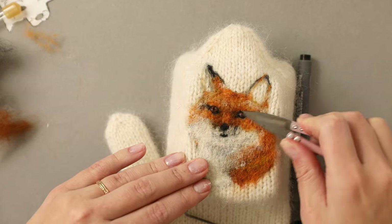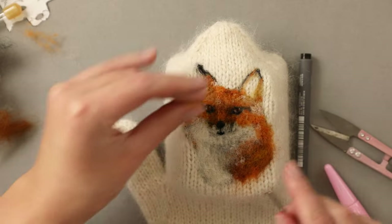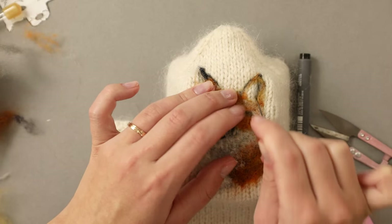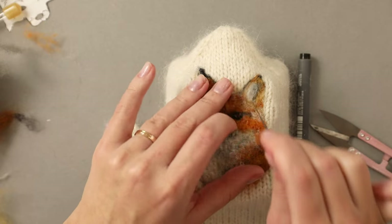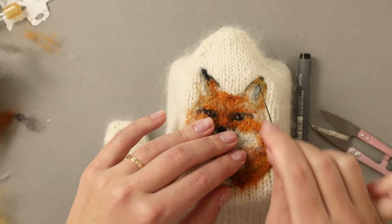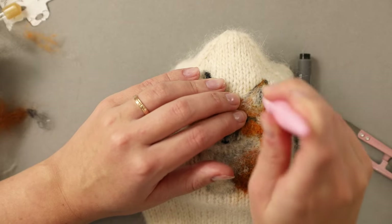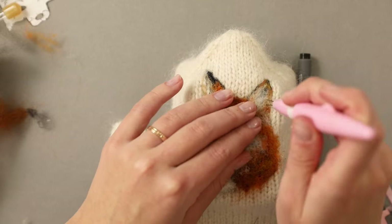Another tip I have for everyone trying to create their own fox wool painting is to take breaks and change your focus. I didn't want to overwork the eyes and nose and make decisions I'd regret later, so I decided to move on to finishing this ear. I'm using the gray to indicate the shadow and then adding a lot of fluffy white to create the fluffy fur that is usually around the ears. Foxes actually do have some fluff coming out of the ears — I think it's nice protection and insulation in the winter. I'm letting the fiber overlap with the gray and even with the oranges I've used to create outlines for the ear, and it makes everything look very fluffy and light.